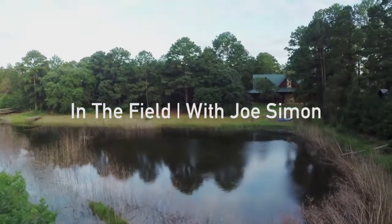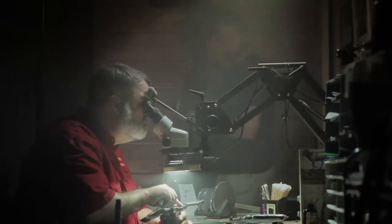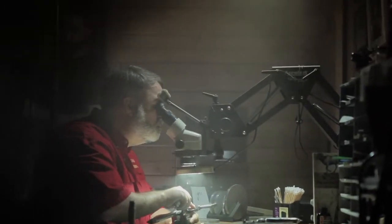We went out to Page, Texas to shoot a gun engraver. The premise of the shoot was basically to go capture his art form, why he does what he does, how he does it, and to shoot it in an interesting way.